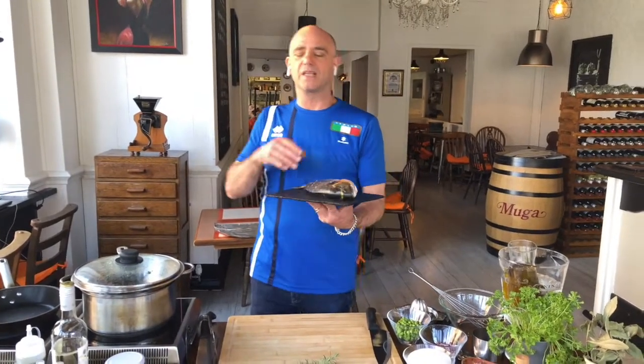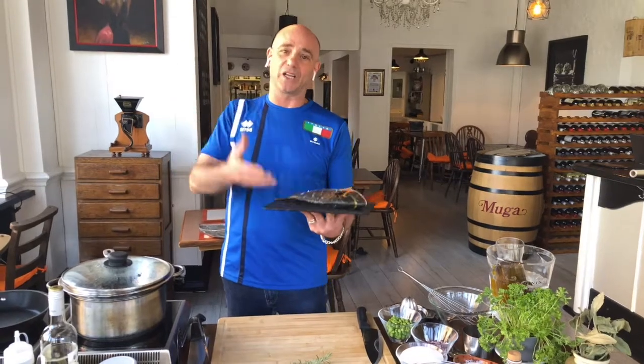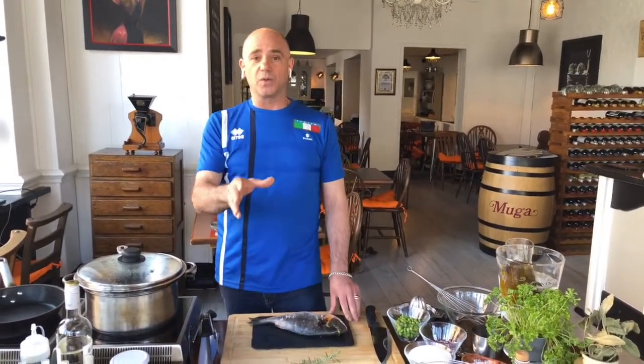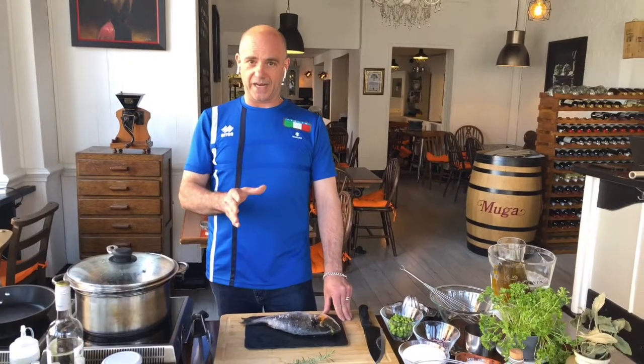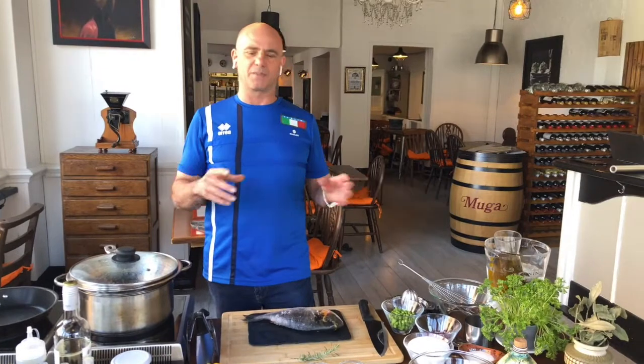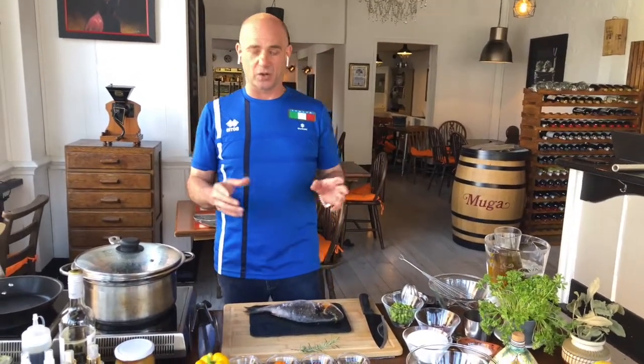Sea bream — I love it. I like to catch it, I like to cook it, I like to eat it, and you should do the same. Today we're going to cook it in a very traditional way, which is al cartoccio. Sea bream al cartoccio is the best because all the flavor stays inside and the taste is second to none.